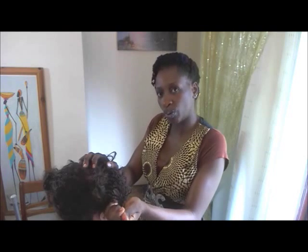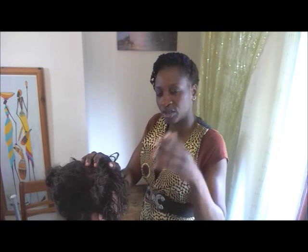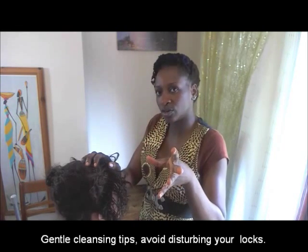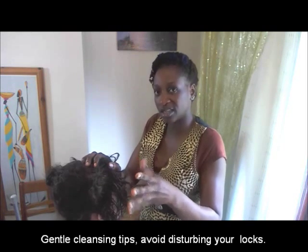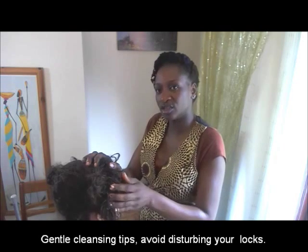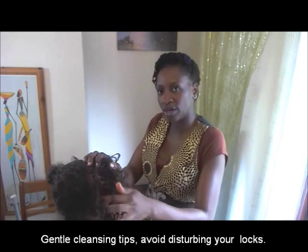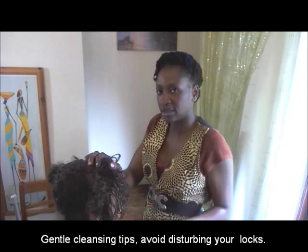Don't rub — squeeze down. And you apply the same rule when washing. Don't use a jet shower. Put it on gentle. Don't blast it. Put it on gentle and gently rinse your scalp. And then rinse your lock. And that's it.